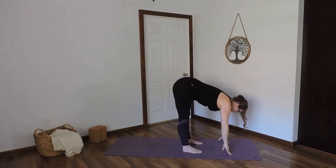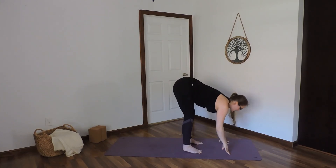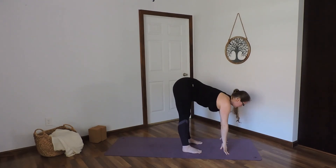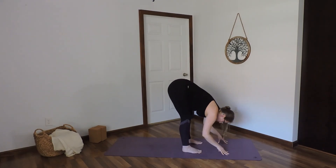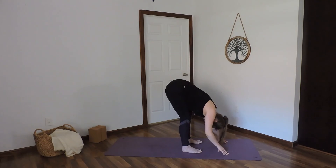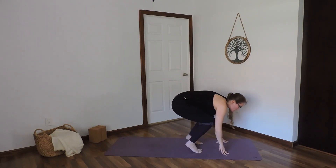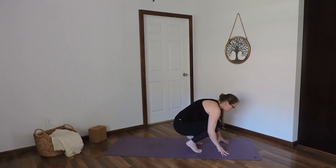Inhale, half lift. Exhale, fold. Inhale. Exhale, fold. Inhale. Exhale, fold — crouch down into a ball, come up onto the toes, heels lift, knees bend. Just allow the spine to ground here. If this is uncomfortable for the knees or the feet, you can go ahead and come down to a side.